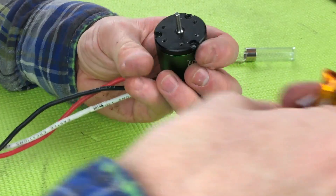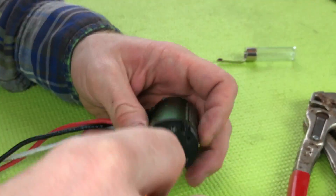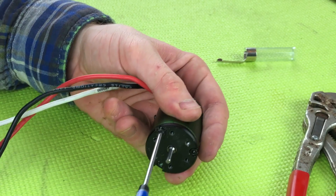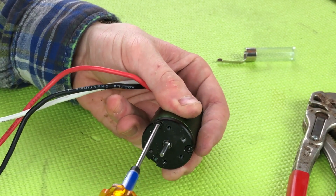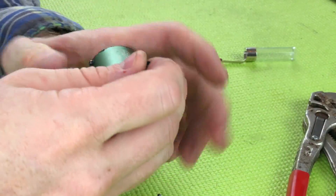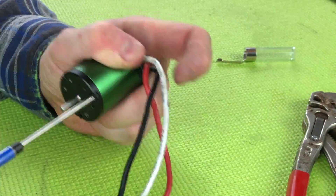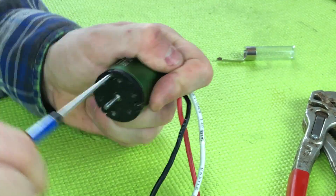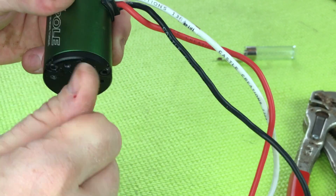Now just like a car tire, it's best to snug these down together instead of all on just one side at once. I'm going to screw these in until they get close to the end and then tighten them up evenly. The rotor is spinning good in there — that one's done.